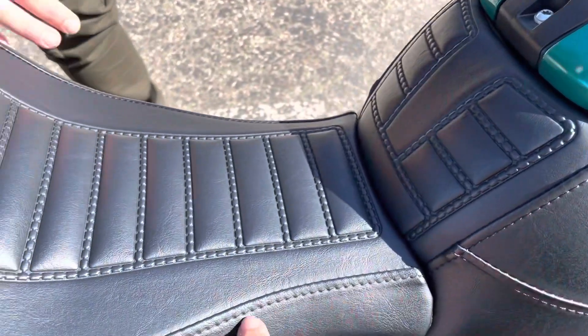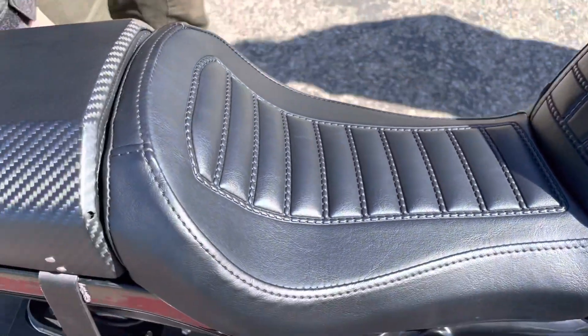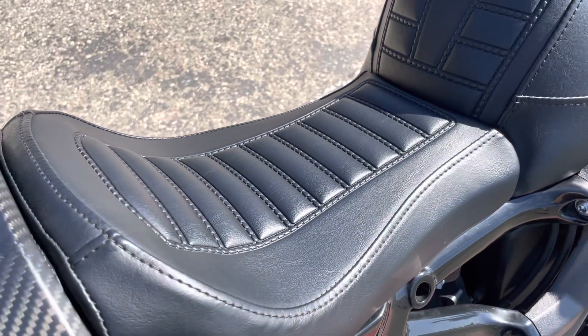Is this the stock seat? This is the lower seat? Harley lower seat. I have never seen that before. So that's a LiveWire Harley item. Yeah.